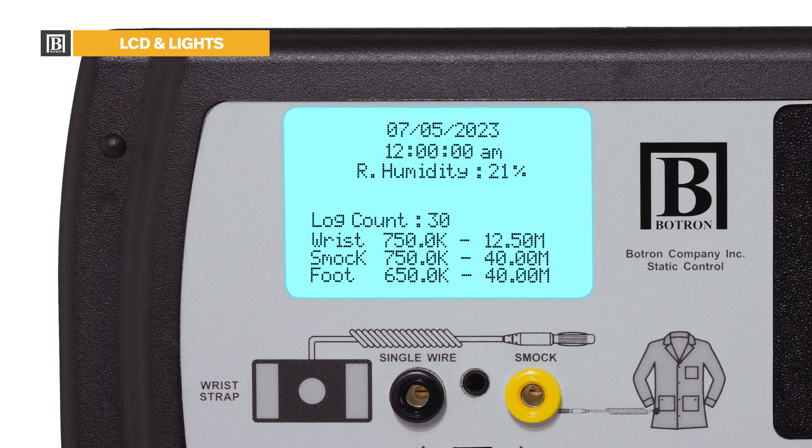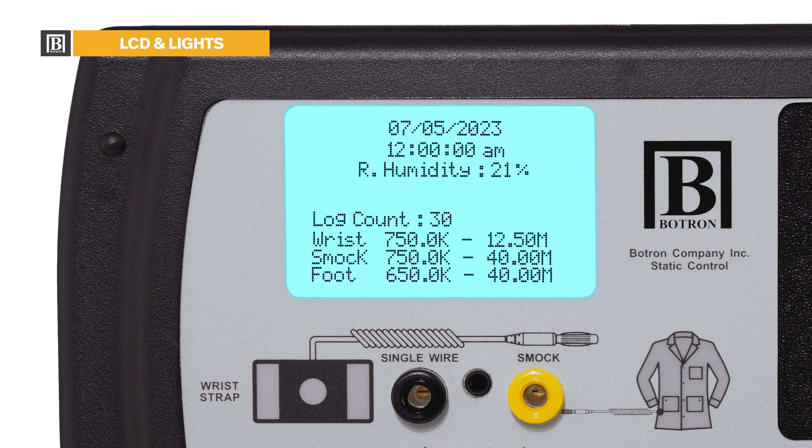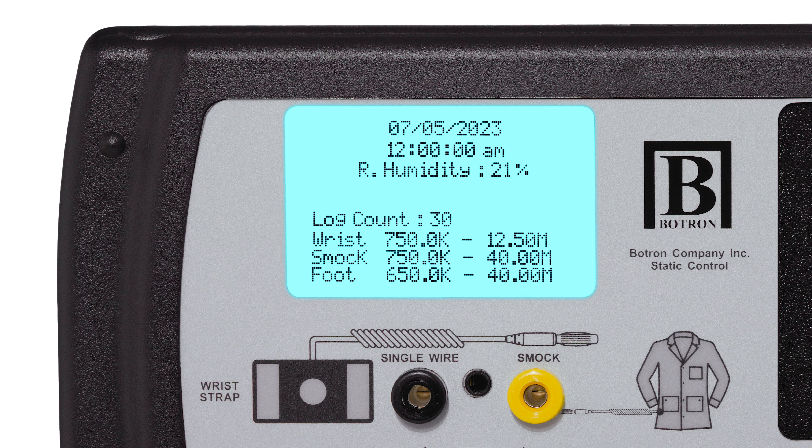Starting with the LCD display, this will provide essential information to support compliance traceability, including the date, time, and relative humidity. This is captured with each test result to ensure accurate record keeping. On the display, you may also notice you have immediate access to the calibrated test settings for wrist strap, smock, and footwear. It's vital to bridge the gap between what your documentation prescribes and what you implement. Having these settings readily visible at all times supports that alignment and facilitates more streamlined audits.